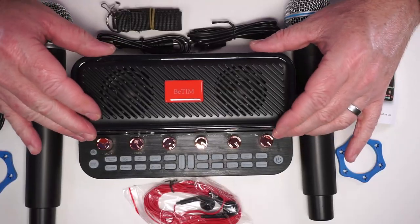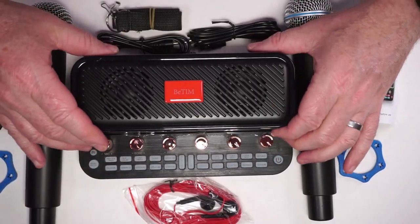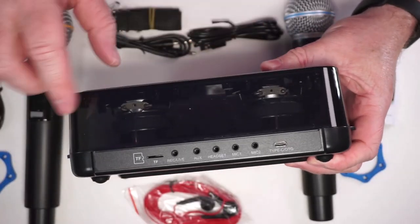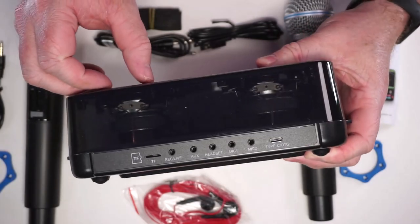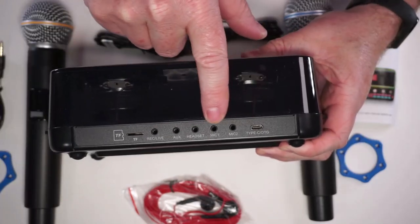Here is the main unit — you can see all the knobs and all the buttons. You've got your power button here, and this thing is a bit hefty. You can see the speakers inside; they've got kind of a small profile but they are a bit hefty.